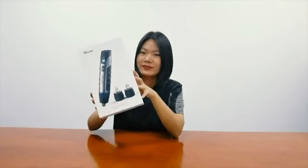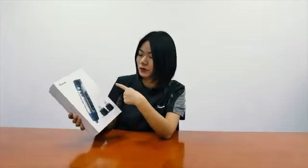Now I have the original package of Miniproc in my hand. You can see from the outer package, it's just like a pen — that's why we sometimes call it a programming pen.